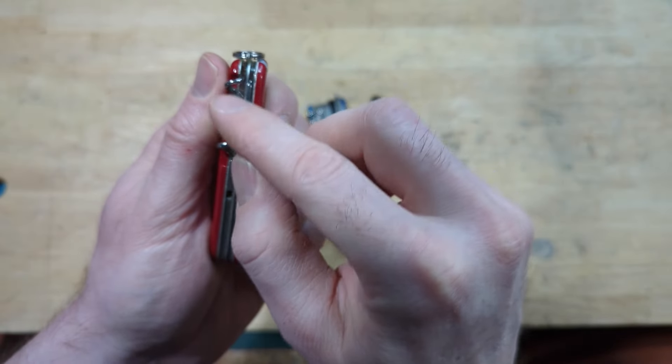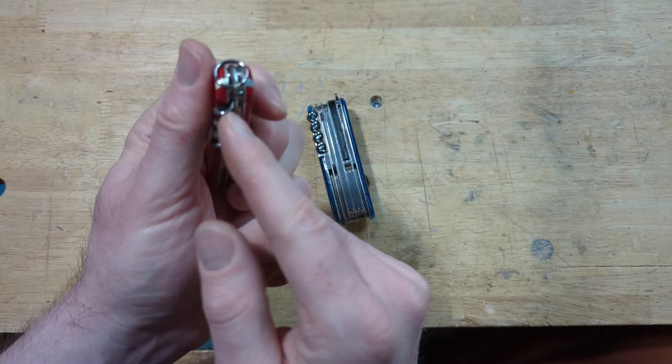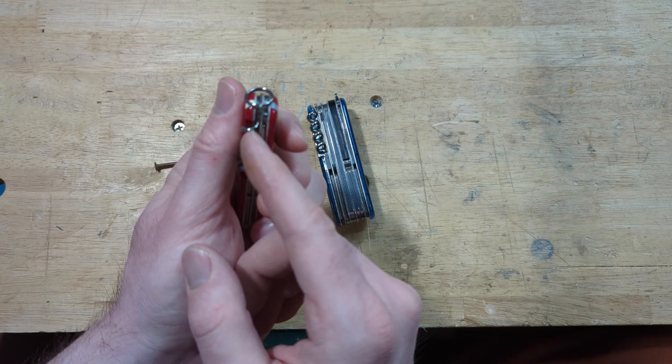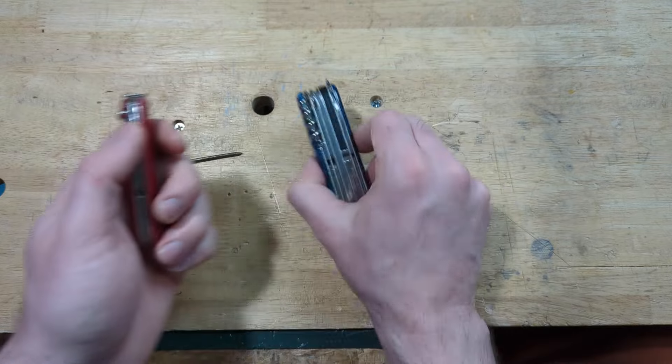To show you one that's in good shape — if you look at this one, the tip of the corkscrew, if you can see it right in there, is pretty centered in the space. So we want to shift this one over.